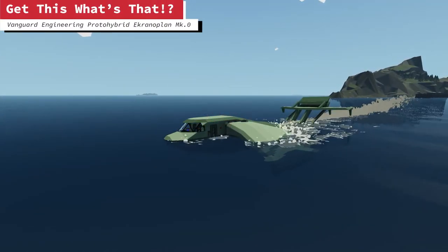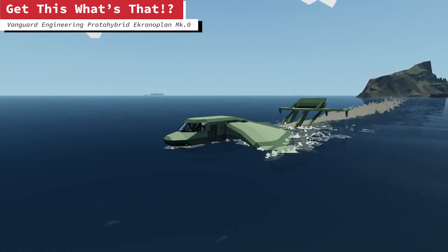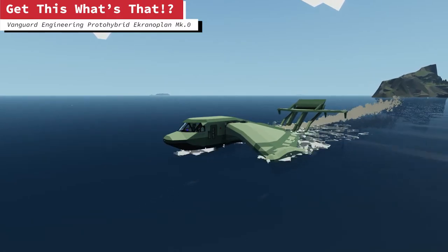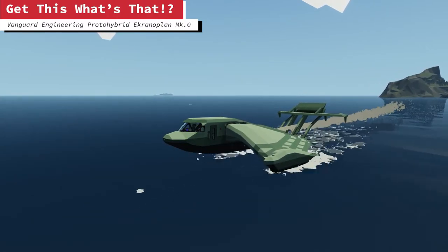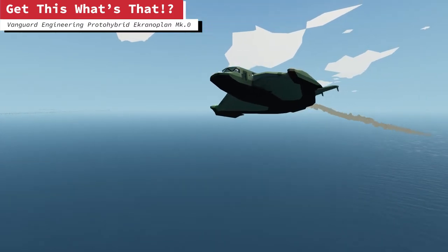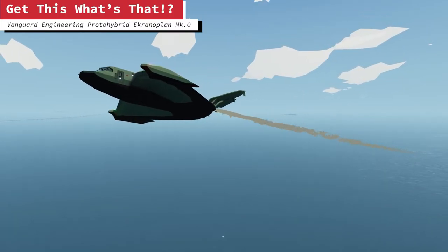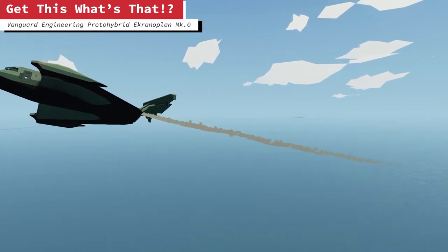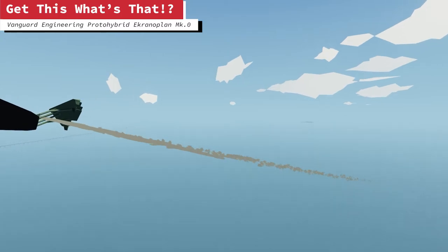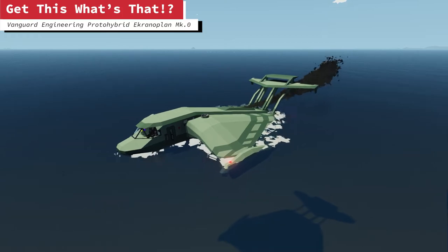Our fourth entrance is from one of our own. It is a Vanguard Engineering proto hybrid ekranoplan, mark zero — quite the mouthful. Now this is a very early version of this craft. An ekranoplan is another type of aquatic aircraft — it's supposed to just fly slightly above the water level, isn't it? But he's not implemented that sort of low-level control systems at the minute. So quite often it jets off into the sky and explodes soon after, apparently.